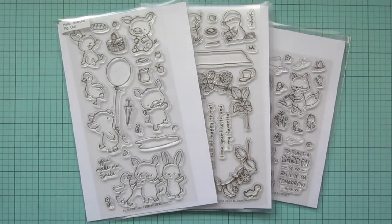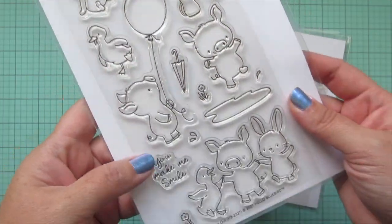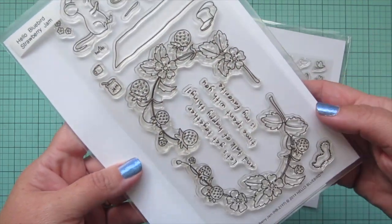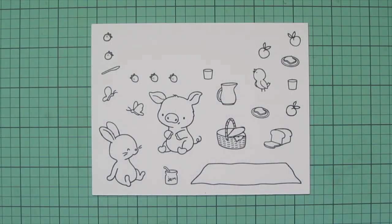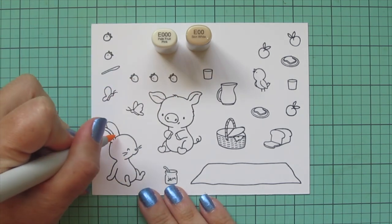Hey friends, it's Christy, welcome back to my channel. Today I'm going to be making a card using Hello Bluebirds, Pig Out, Strawberry Jam, and Bloom and Grow. I stamped my images out on some Spectrum Noir ultra smooth premium white cardstock with Lawn Fawn jet black ink, and I'll be coloring with my Copic markers.